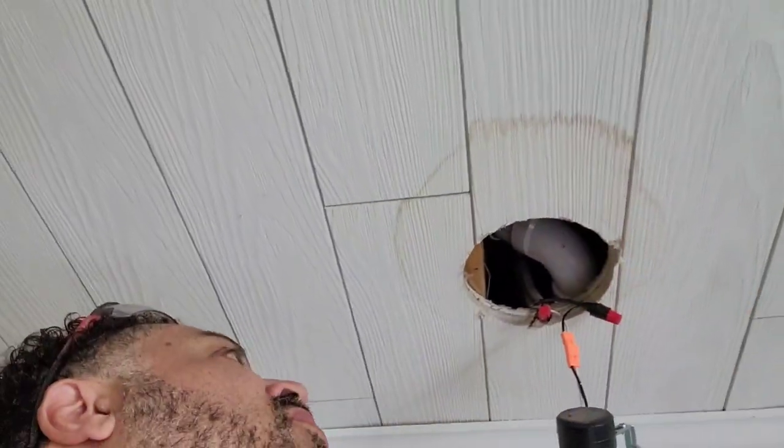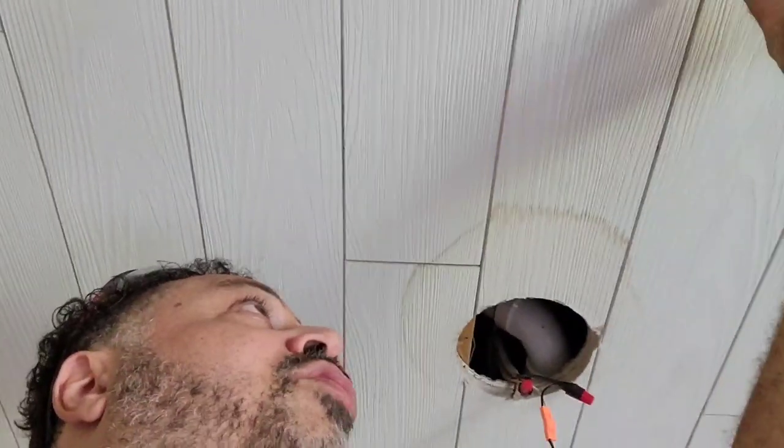We can always get some Kilz upshot to spray that and that'll take care of the stain, but I'm afraid that they probably glued this in here and it's not going to come off in one piece, in which case I may have to cut the drywall with that too. So we take it all down the same way and then put a couple of screws in it.